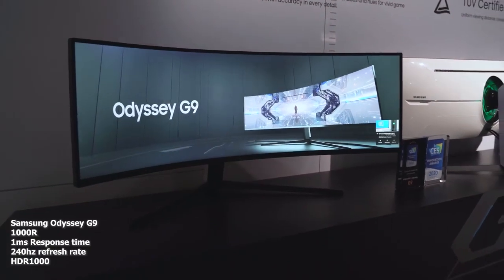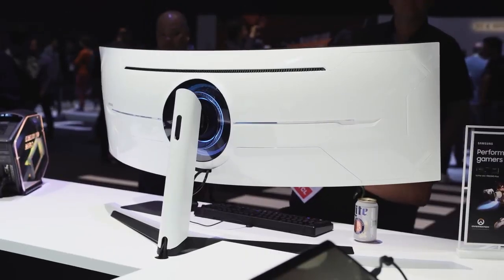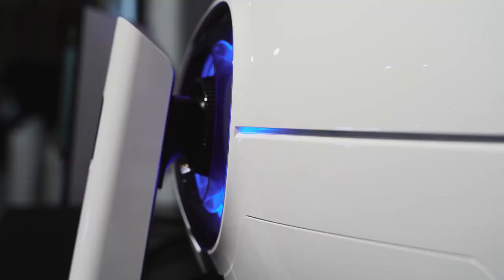The Odyssey G9 also supports both AMD FreeSync 2 and G-Sync at the same time, so it doesn't matter what gaming graphics card you have — you can switch, and this monitor will support it. Of course, this is also an HDR1000 monitor, so you've got a thousand nits of brightness, and it looks really nice. The back panel is all white with blue lighting — it looks slick.